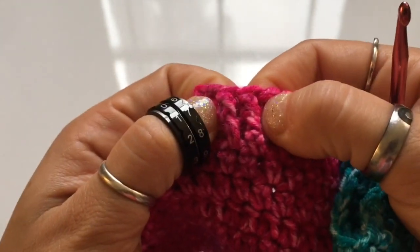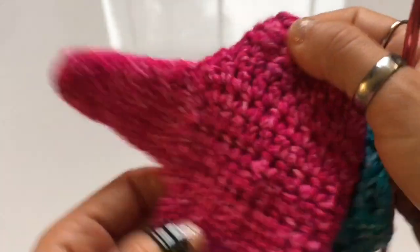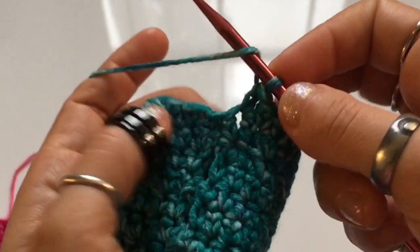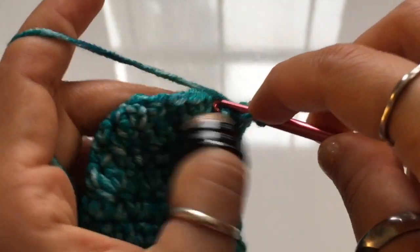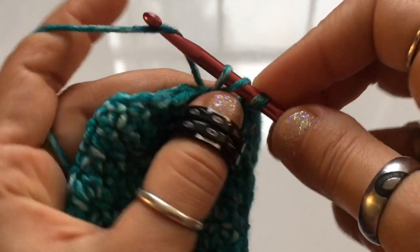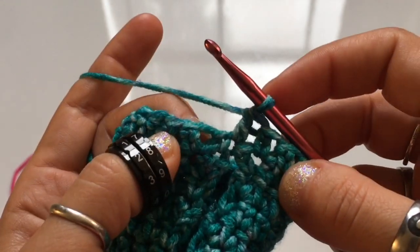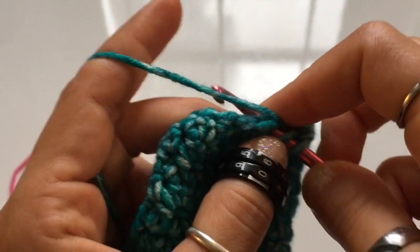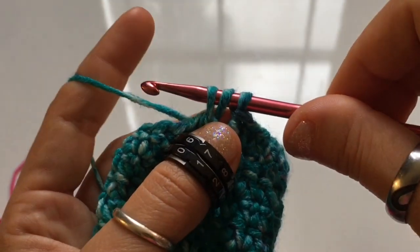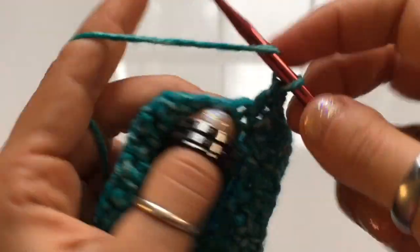The elastic band at the bottom is made with double crochets — specifically front and back post double crochets. If you've followed the channel before, you've seen this in hat brims. It creates a nice, thick elastic that helps keep the mitten on your wrist. To begin: yarn over, insert your hook into the next stitch, yarn over and pull up a loop, and once you have three loops on your hook, yarn over and pull through the first two loops, then yarn over and pull through the last two loops. That's a double crochet. Repeat in all stitches of the round.